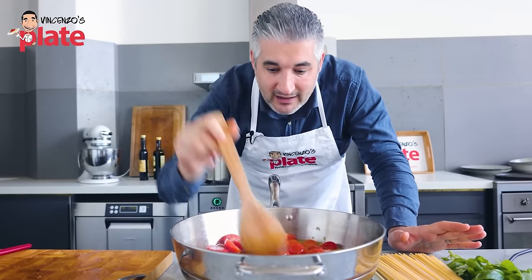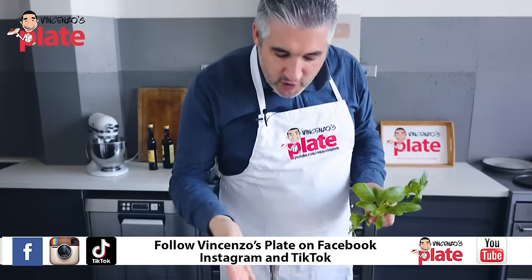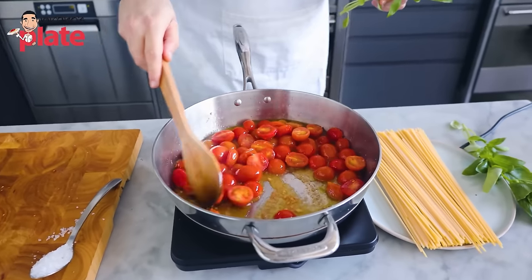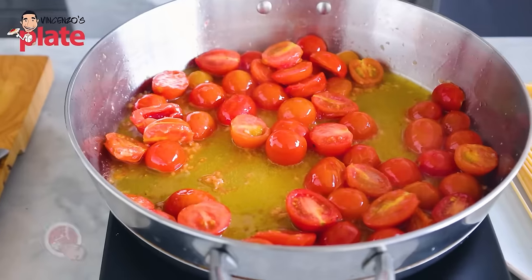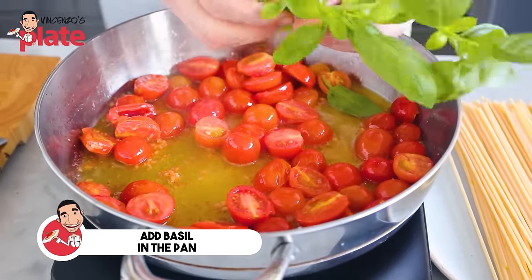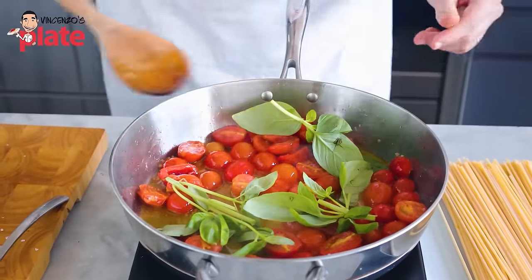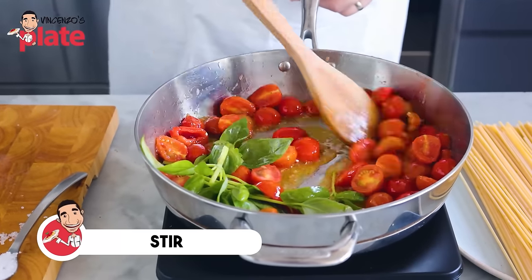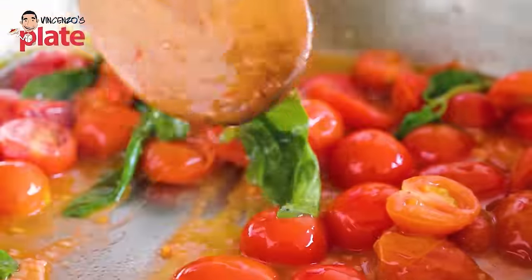Cook on medium-low heat and stir every now and then. When you get to the point where the beautiful juice is coming out, put the basil in — the whole stalk, break it so the flavors come out. Just put it in there, adding the basil now for the extra flavors. It's all about the flavors.